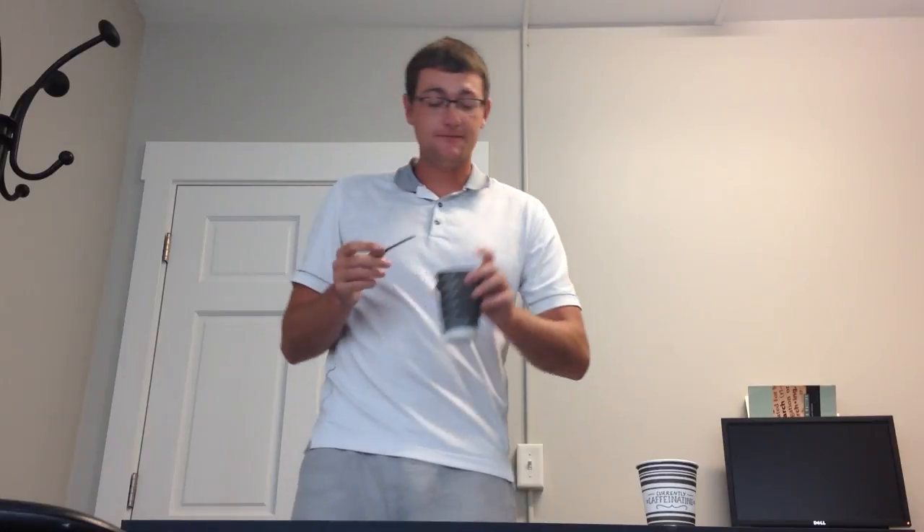After it is done cooking, you'll take the oatmeal back out of the microwave, let it cool for one to two minutes, and then after it is cooled, you'll take your knife again, stir the oatmeal once more, and it's ready to eat and enjoy.